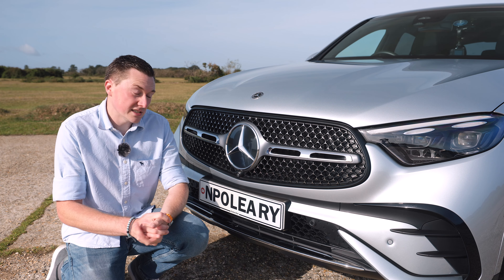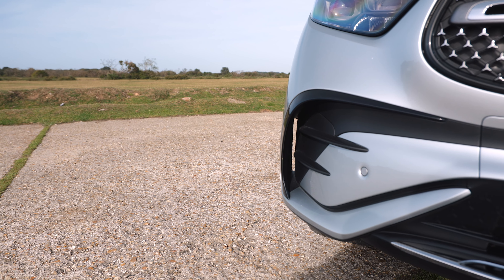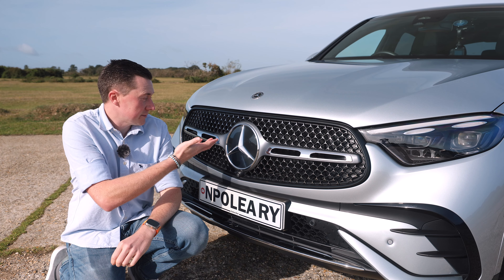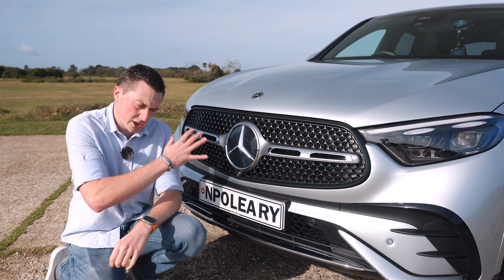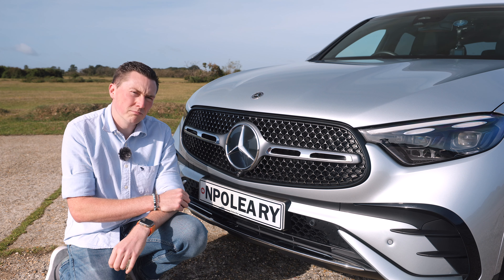With most modern Mercedes, aerodynamics are taken very seriously. There are lots of cutouts on the side to channel airflow — and certainly for the plug-in hybrid, that increases the range even further.